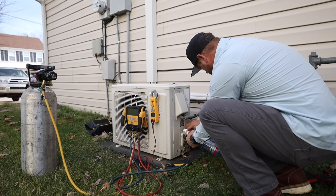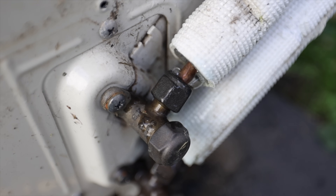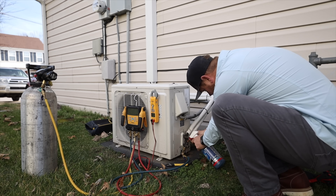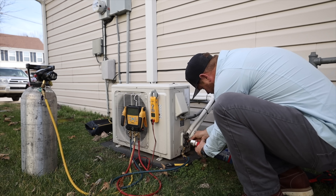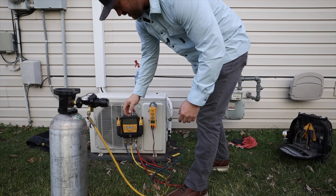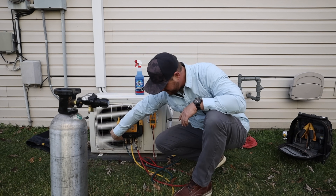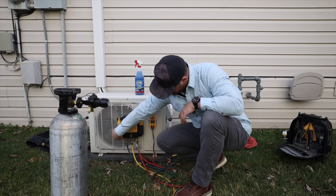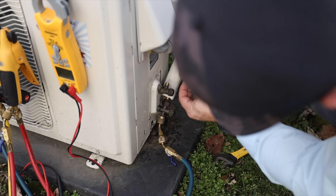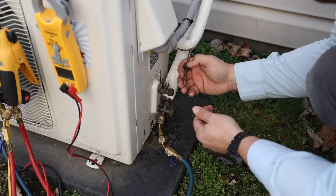Oh, there we go. Go ahead and do this bottom one too. So what I'm going to do now is turn the nitrogen off and get the system emptied out. I'm going to inspect that flare. The flare looks pretty good. I think there's a little bit of a shard of copper that was hanging off the edge — maybe that had something to do with it.